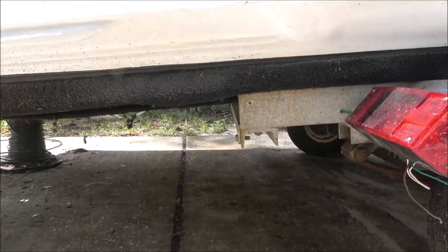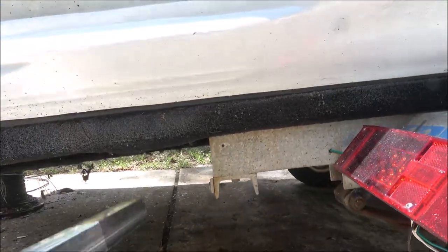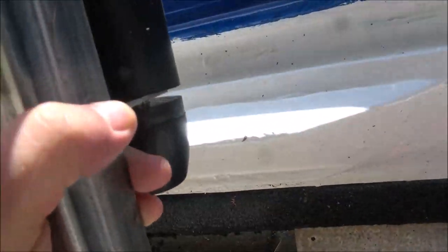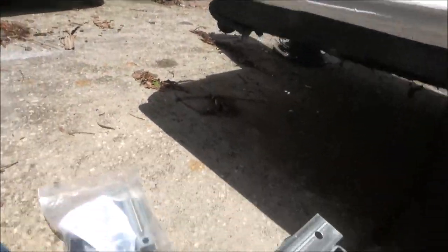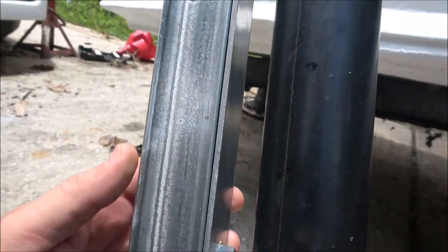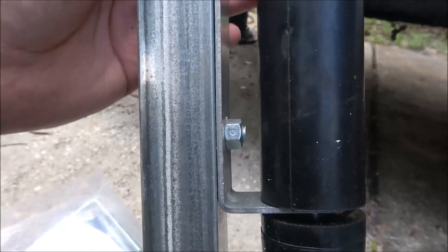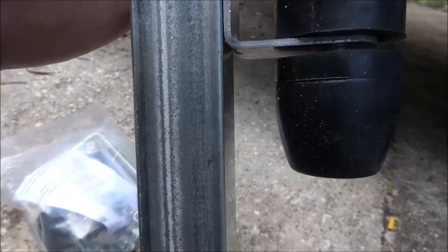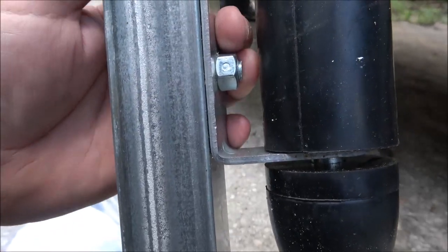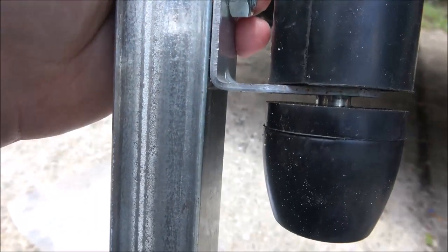Okay guys, so I've been looking at this and if I put them here they're going to be a little too high. So I think what I'm going to do is move the rollers down a little bit to match my boat. What that's going to involve is just taking these two bolts out and lowering this down where I need it to be. I'll mark it and then drill two more holes and bolt these on where I have to have them.